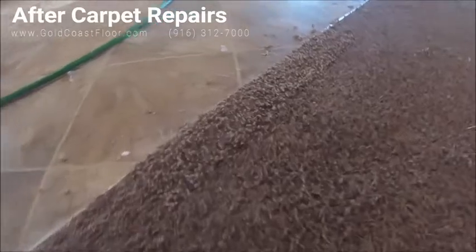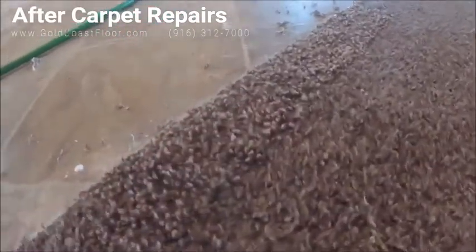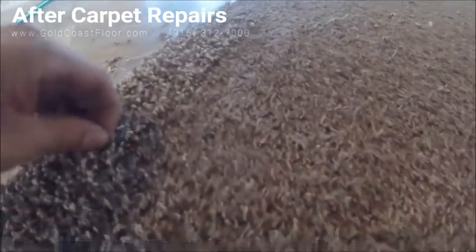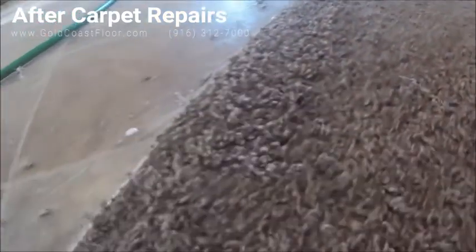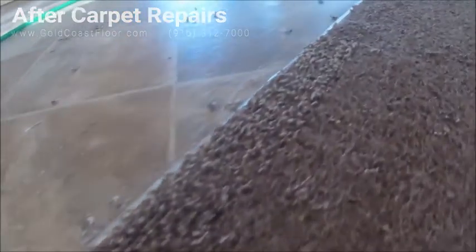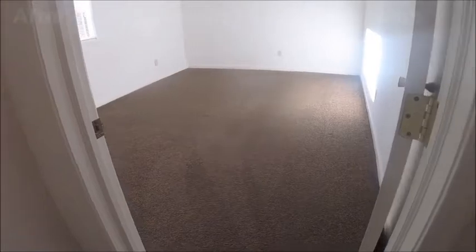I'm all done with the repairs. I basically used my hot iron and glued it, used the seamer to pull the glue up into the backing and make it really secure, then put a little bit of latex between the carpet and the transition — and that just seals the deal.